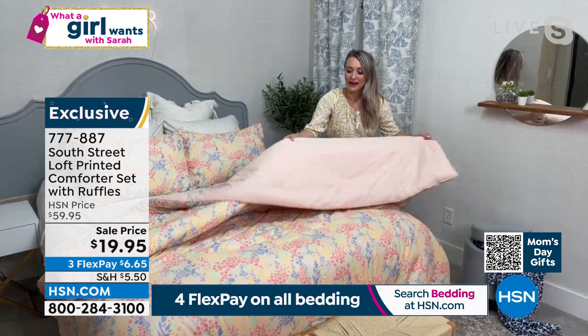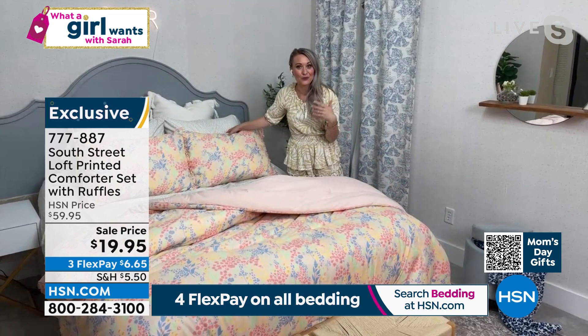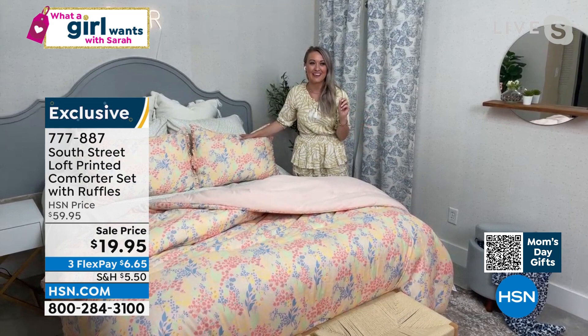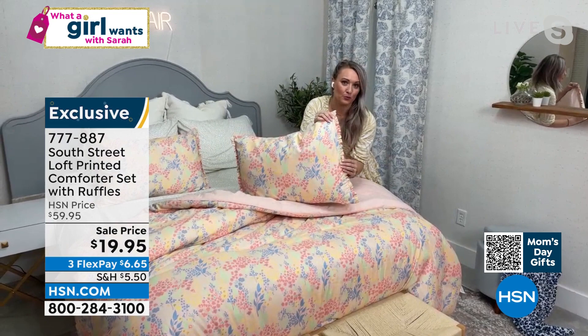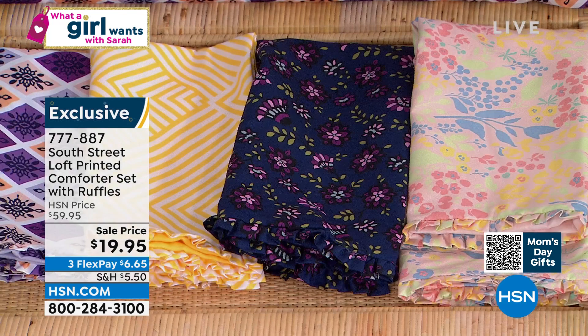Flip it over to a beautiful solid that's nice and soothing and relaxing on the other side, so you can balance it and tone it down half and half if you want. There are some really nice details on here. I love all of those design shows and I like challenging myself. This is perfect for creating that beautiful bedscape and appreciating those details. I love the beautiful ruffle detail on the edges of the shams. I also love that this does not have boxed quilting like a lot of comforters do.